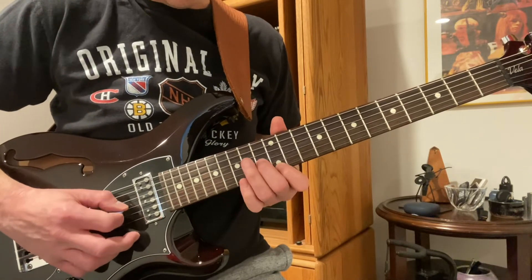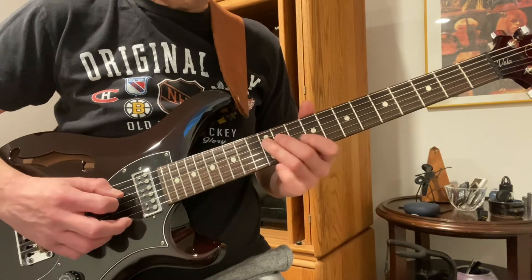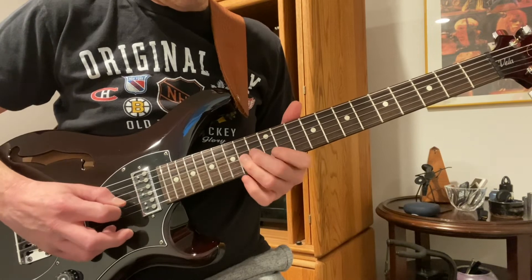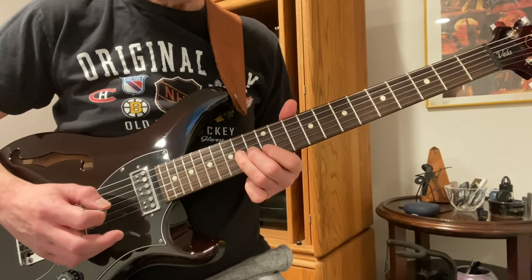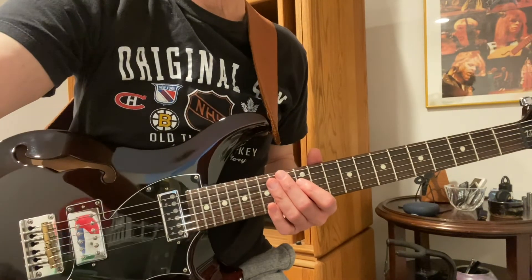A-flat, A — and we're done. Just play that over and over again. Hope that helps!